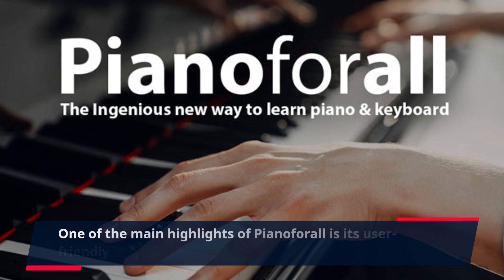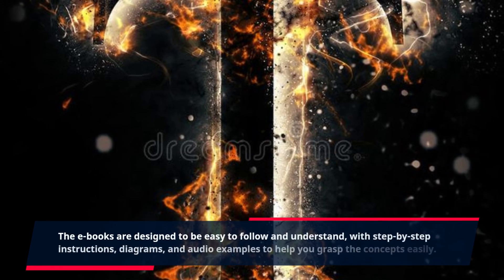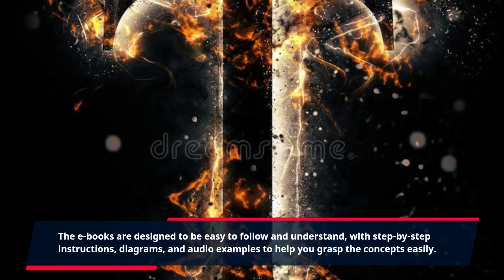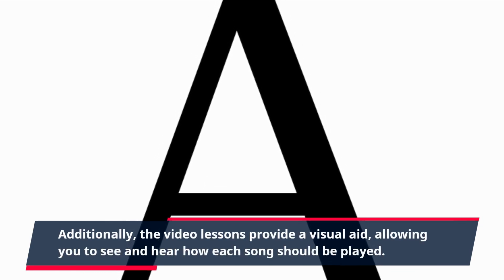One of the main highlights of Piano4All is its user-friendly layout and structure. The e-books are designed to be easy to follow and understand, with step-by-step instructions, diagrams, and audio examples to help you grasp the concepts easily. Additionally, the video lessons provide a visual aid, allowing you to see and hear how each song should be played.